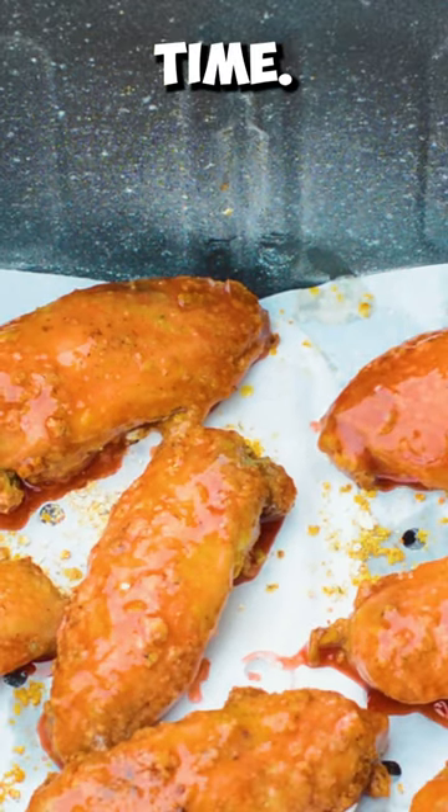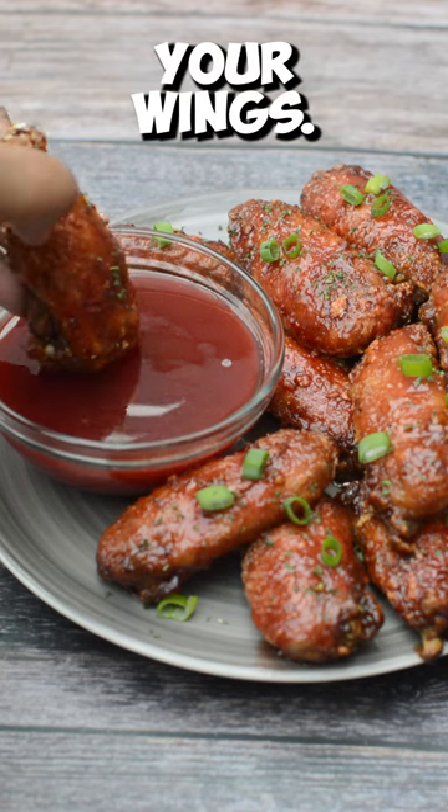Dip and glaze the chicken with the sauce, coat the wings one more time, then serve and enjoy your wings.